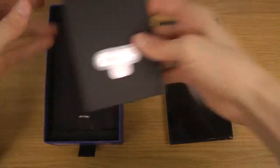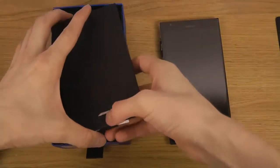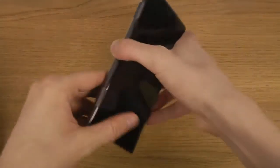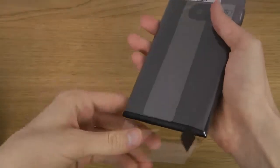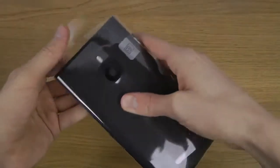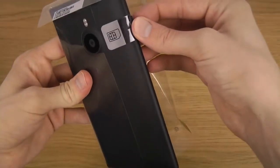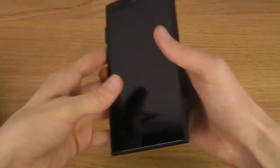Holy shit. Okay, the normal kibbles and stuff — not that interesting inside here. But this is of course the more interesting part. Let's take off the top as well. I think it's running Windows Phone 8. Oh wow, that's nice.